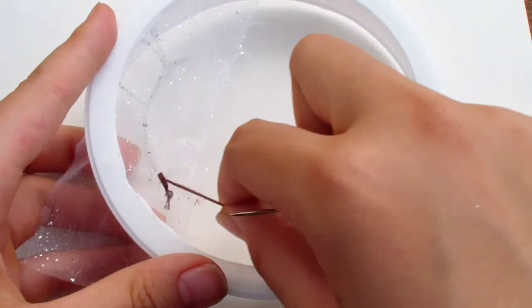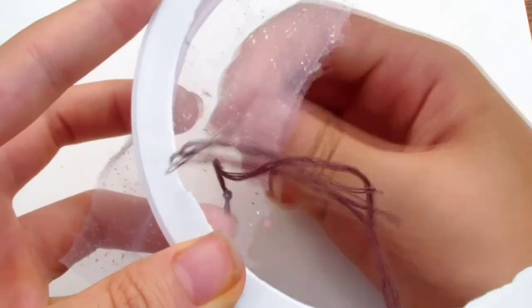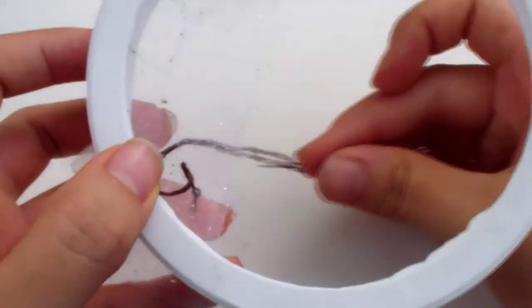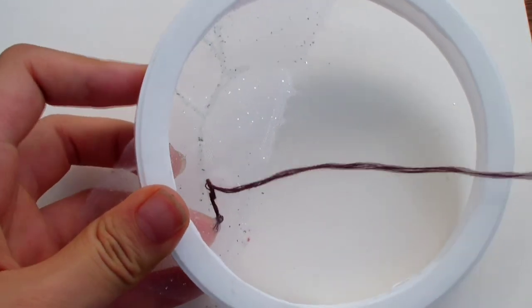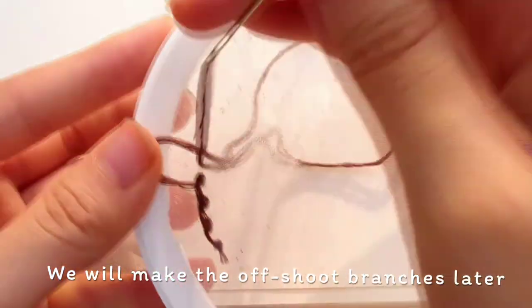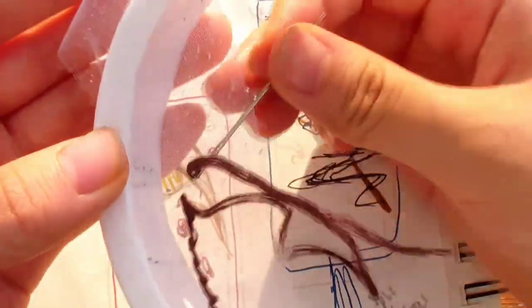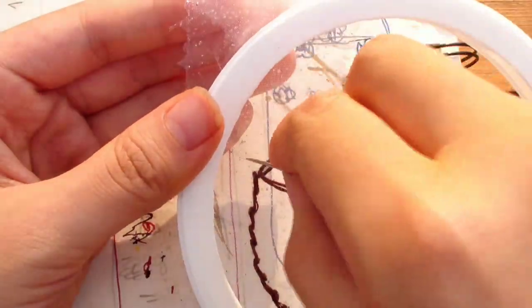We're going to repeat the stitch — go 1 stitch forward, hold the loop, and come up in the middle. Pull it tight. We're using the stem stitch because it creates a very thick, bold line. Keep using this to make the main branch. Don't branch off into any of the larger branches. You can branch off to make a super small branch — just go to the top and then go back down to the main branch, then continue making the main branch.